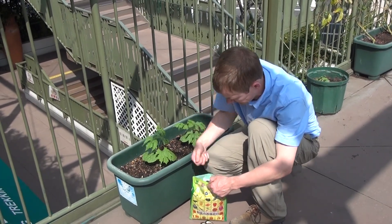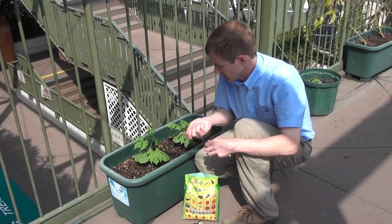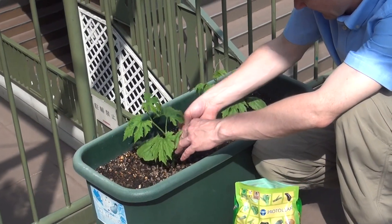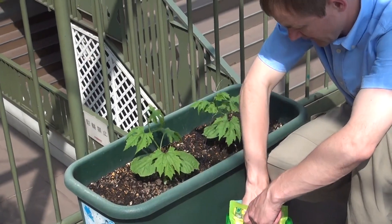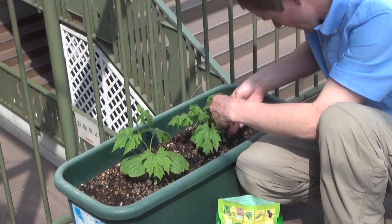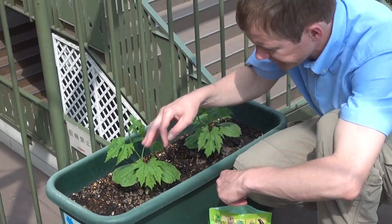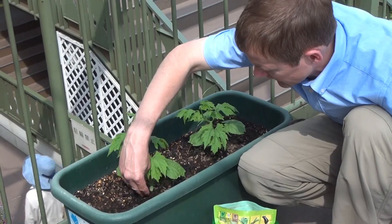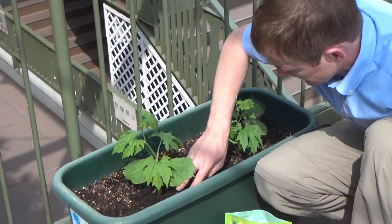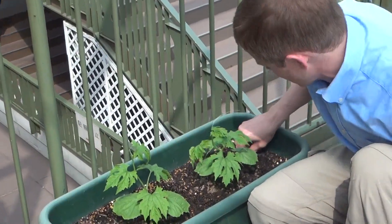After doing that, we're going to want to take some pellet fertilizer like this and just spread it around the plant a little bit — and another little handful for this one here, spread them around like that. You don't really have to do this, but putting a little soil on top will keep the wind from blowing it around. Pat that fertilizer down in there.